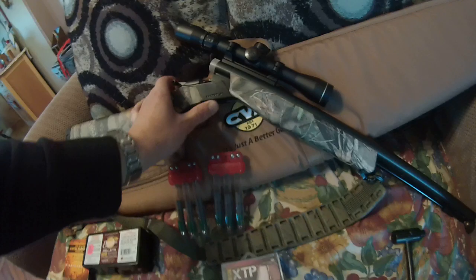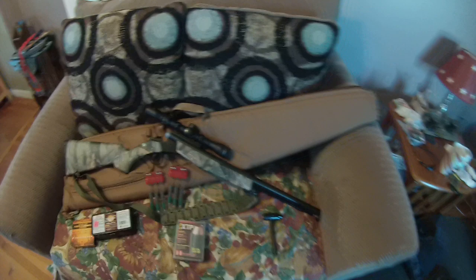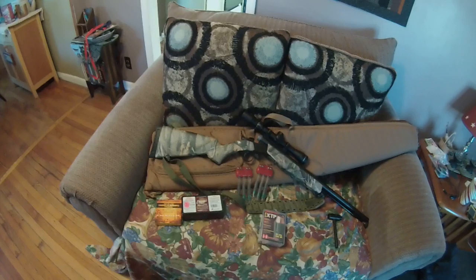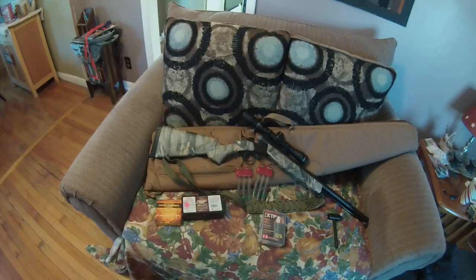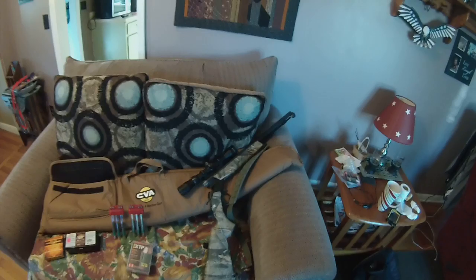This package came with all this you see here, except for the speed loaders, the bullet starters, the bullets, all that. But the package came with the rifle with the scope already mounted and boresighted. Came with the case and it comes with an instruction booklet — all kinds of good stuff. I'm really stoked we're going to Kelly's pretty soon. There's a nice big pouch here — I can put everything in here. Put the pellets, primers, all that and just have everything in one location. Put my rifle in there — everything I need, one spot, one go, and I'm all set.